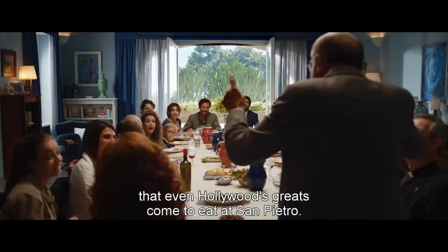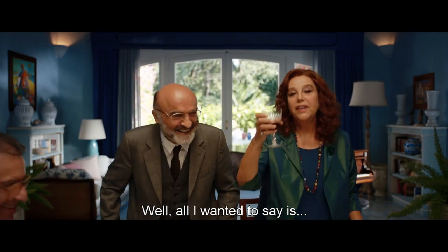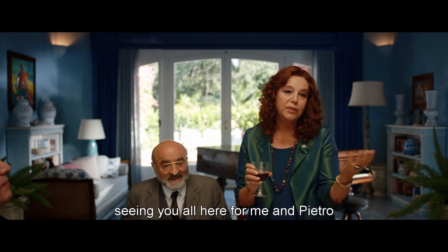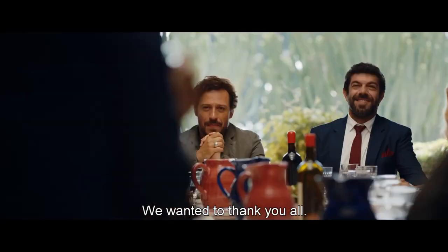We're going to San Pietro, we're going to go to Hollywood! Bravo papà! Bravo! Beh, io da parte mia volevo solo dire che vedervi tutti qui riuniti per me e Pietro è qualcosa di veramente molto importante.